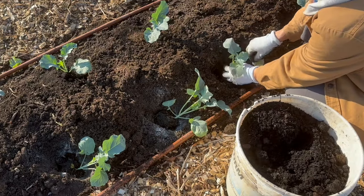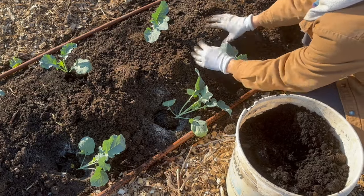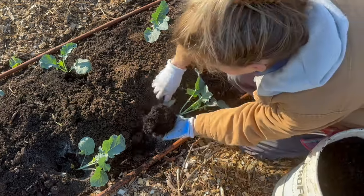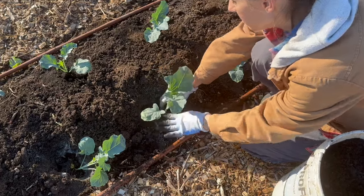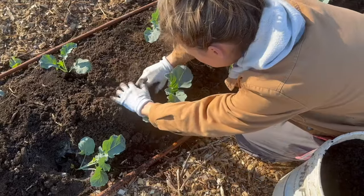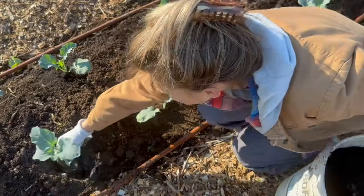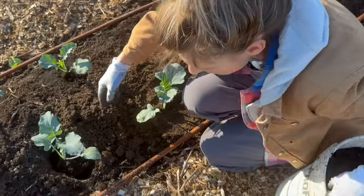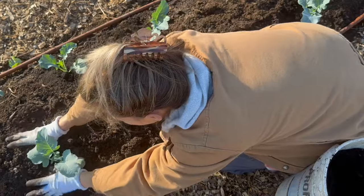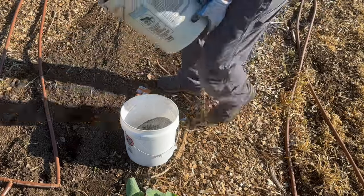I am adding that nice compost directly into the hole as I plant these guys and get them to the right level. Brassicas are a little different from other plants — most plants like really loose, airy soil, but brassicas don't mind a little bit of compaction. In fact, compacting the soil down around them slightly is actually going to help prevent some diseases as well as pest issues. Just give them a firm pat when you get them in the ground. I wouldn't recommend planting in hard-packed clay, but just a little firmness will go a long way.